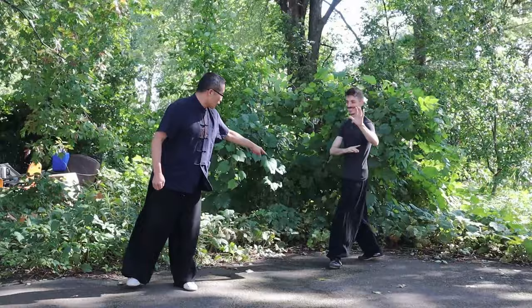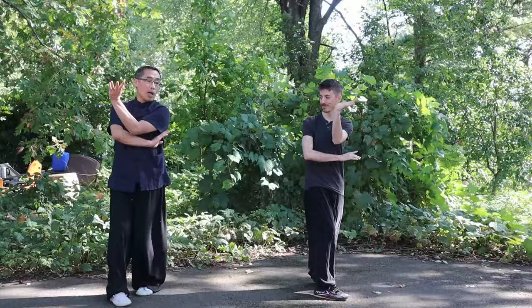We can go a little bit further because otherwise there's no more space. Let's start from here. When we block, you still look at the opponent. Do not look at the palm.